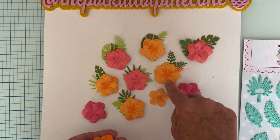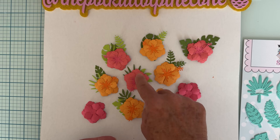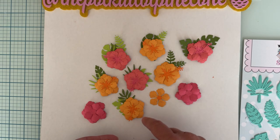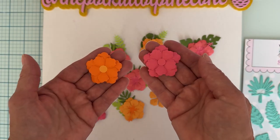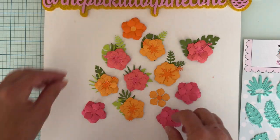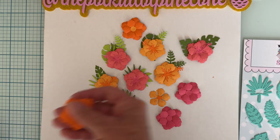This one here has two of the same big layers. This one has the big one and a small one. These ones also have a big one and a small one, and these two have the larger layer paired with the smaller layer.